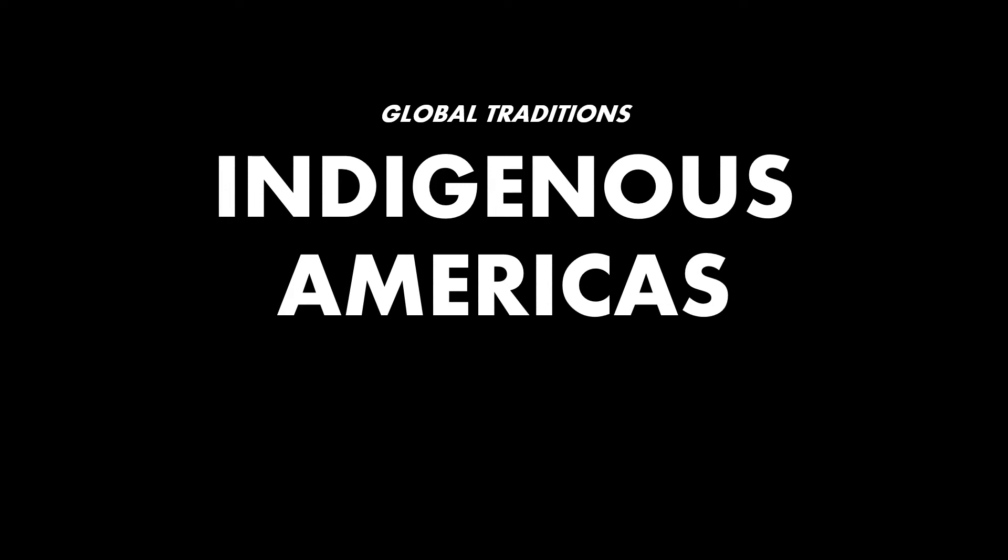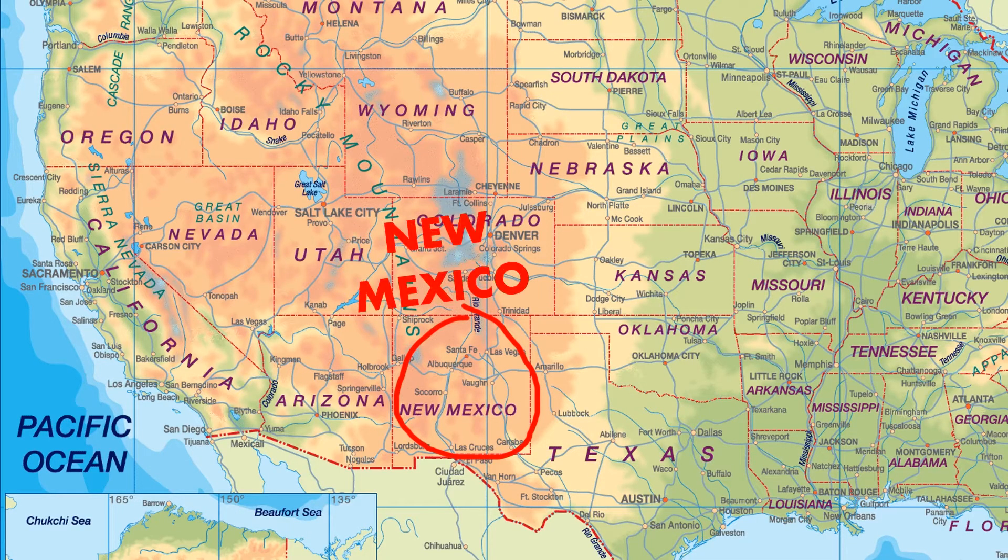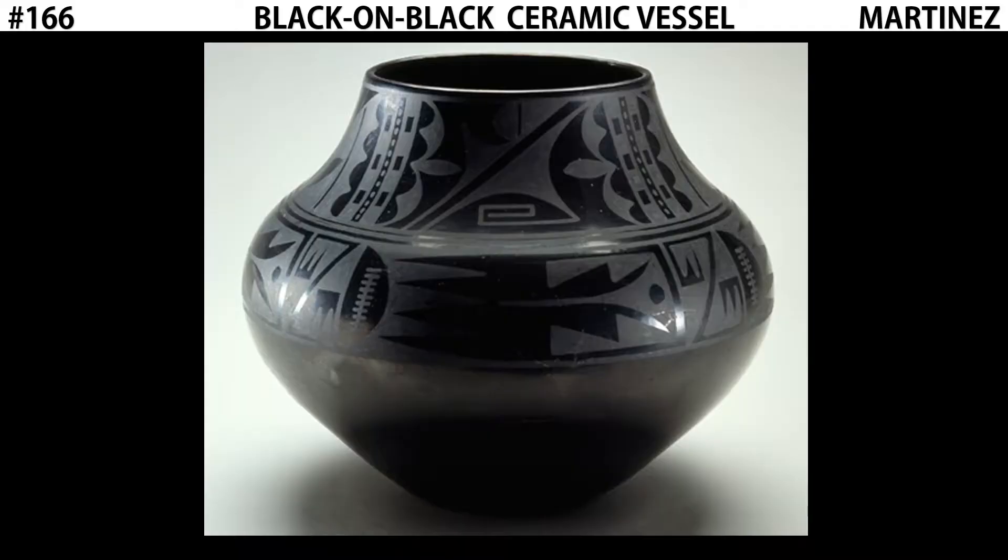Hi. This is Digital Beersborn. Please open your holes for some more AP Art History. We're looking at the indigenous Americas. We're going to finish our look at North America with a piece that comes from the state of New Mexico — it's known as the black-on-black ceramic vessel.